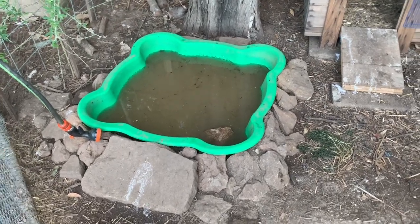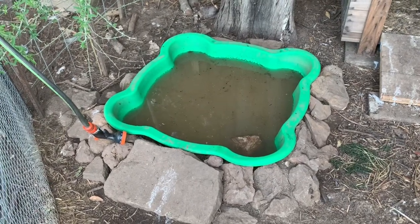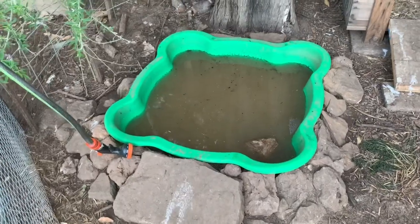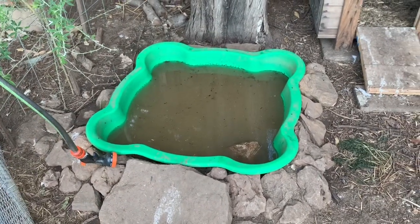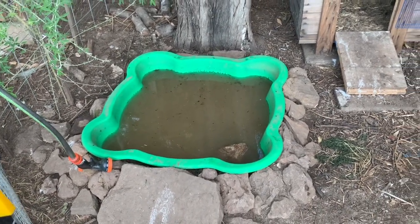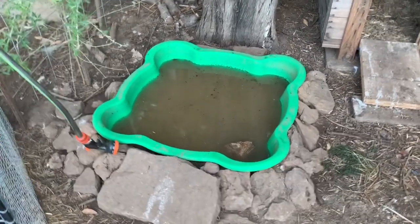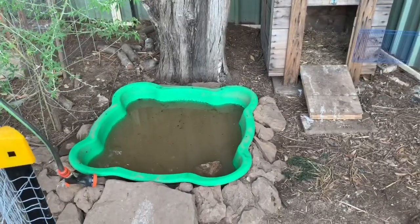Hi, it's Brad here. I just wanted to give you a quick look at our suburban permaculture duck pond system. This is the little kiddie pool that's been converted into a pond and I've actually plumbed this down to allow the water to be drained and refilled without making too much of a mess, and to use some of the nutrient-rich water for the garden and the yard.